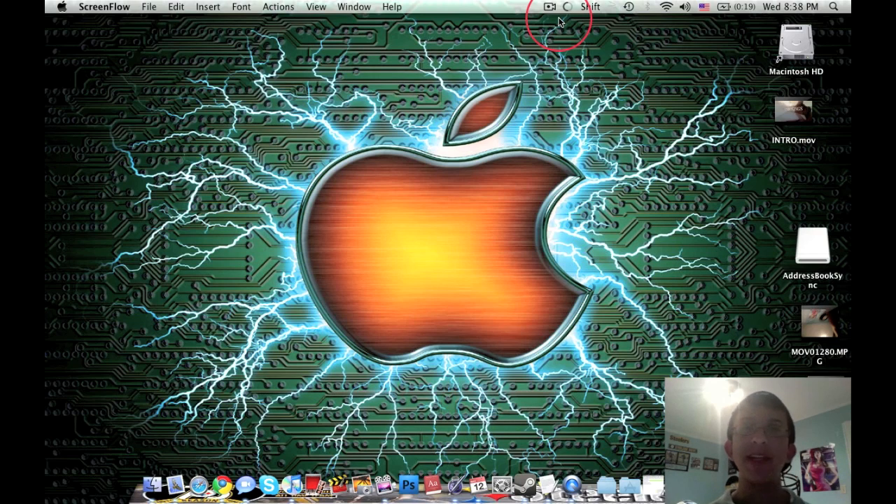Hey guys, what is up? This is iSteevo here and today I'm going to show you how to connect your Xbox Live to a Mac.